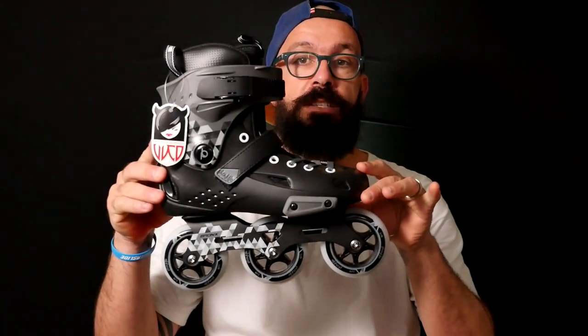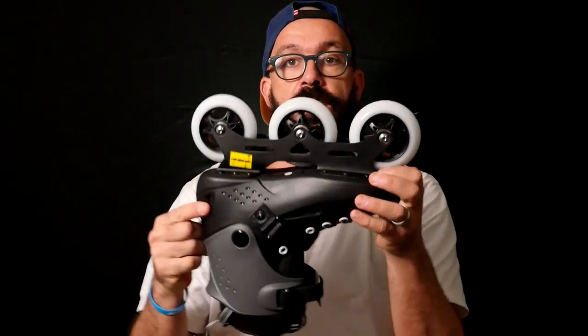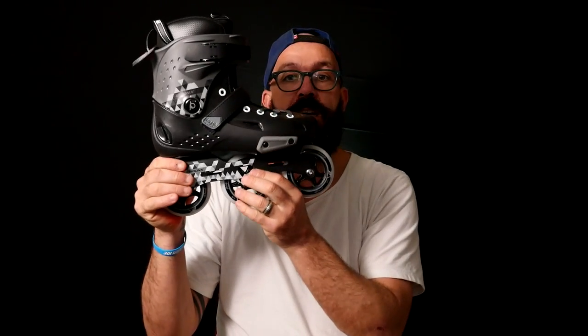Hello YouTube, my name is Ricardo Lino and I'm a wheel addict. Today I'm gonna show you the Playlife Bronx Tri Skate. This is probably the most affordable tri skate that you'll be able to find. Is it good? That's what we're gonna talk about today.